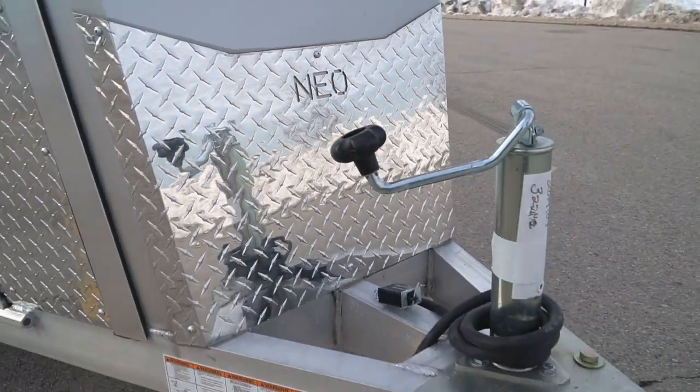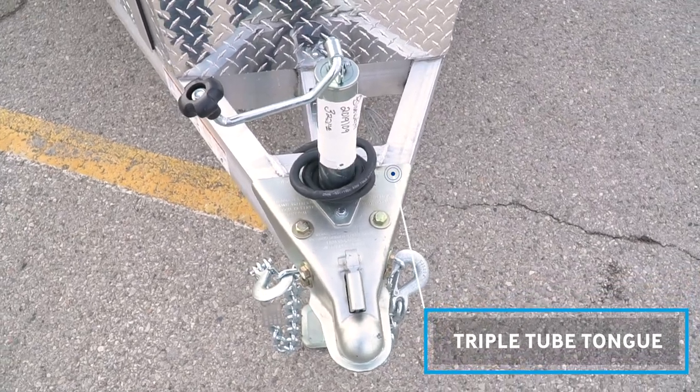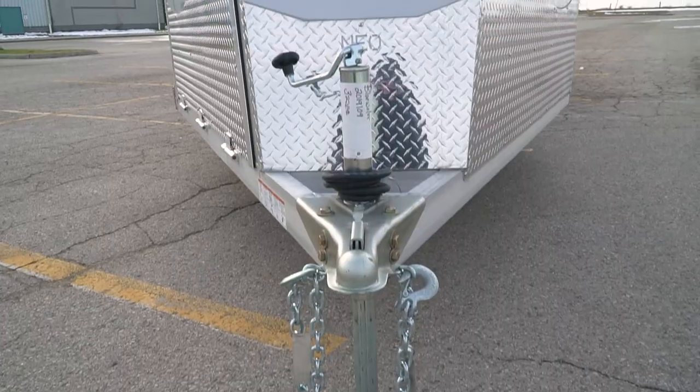Right off the bat you're going to have a triple tube A-frame tongue compared to the industry standard inline coupler. The triple tube tongue is going to be much stronger.